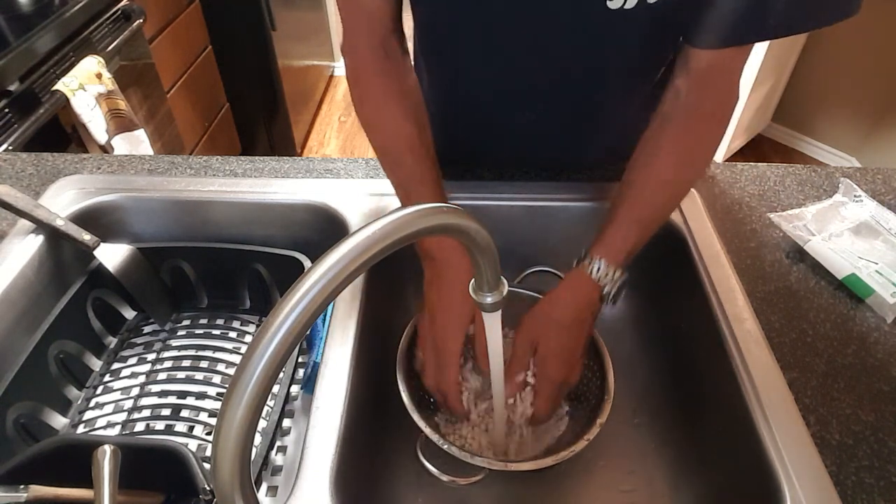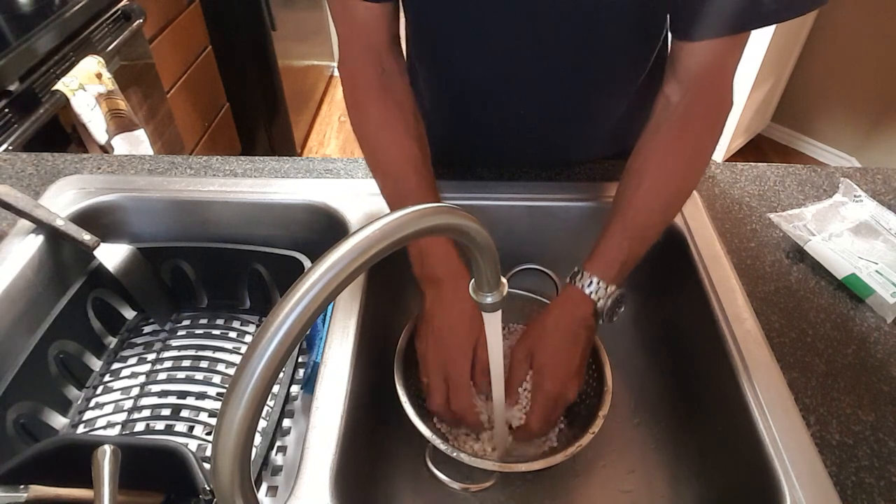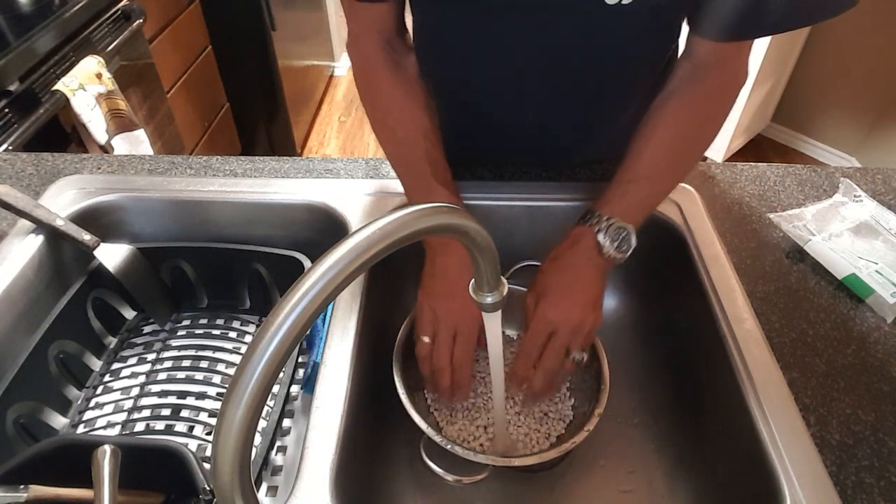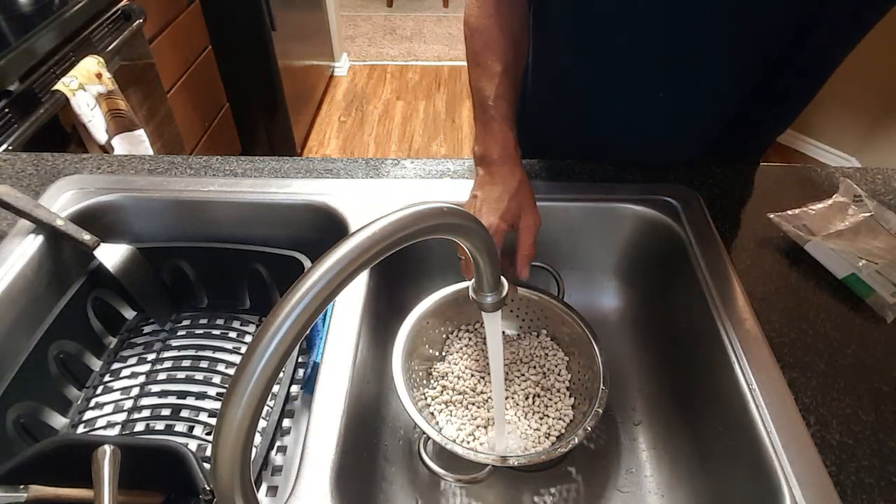A lot of people say you don't need to do that. You can do a quick soak method. It's just the way my grandmother and my parents did it. Softens them up and reduces cook time overall once you get all your other ingredients in there.